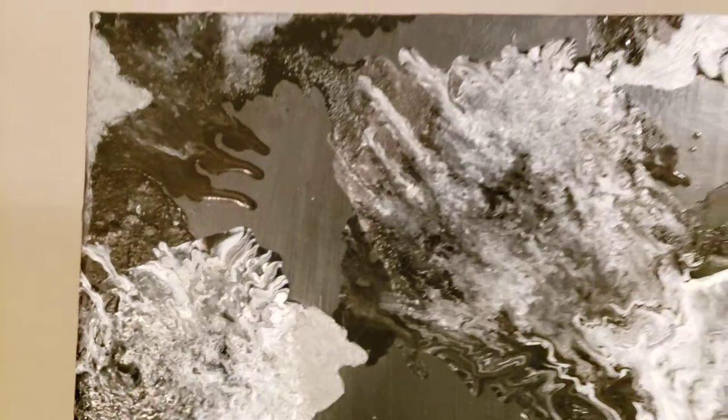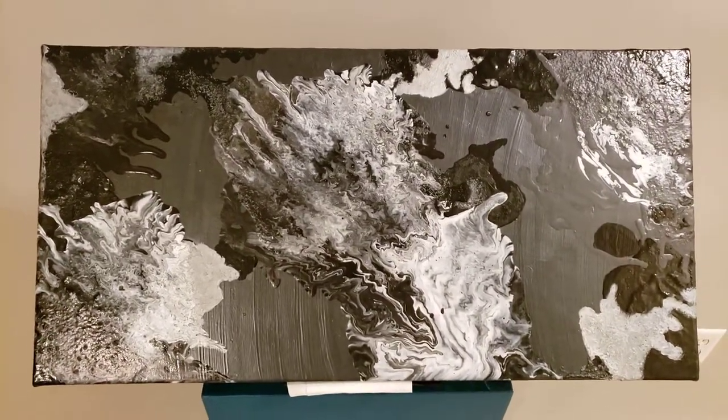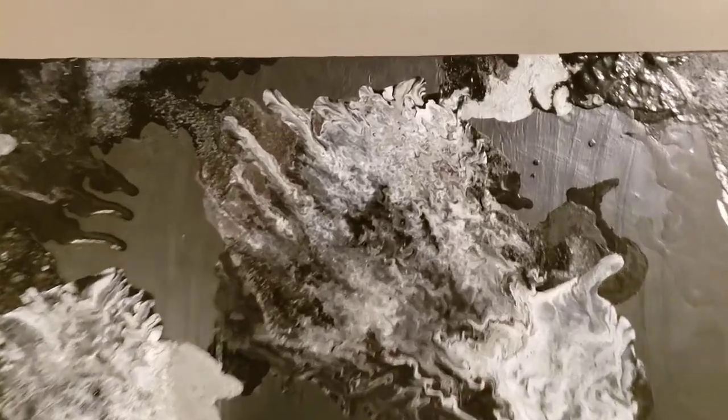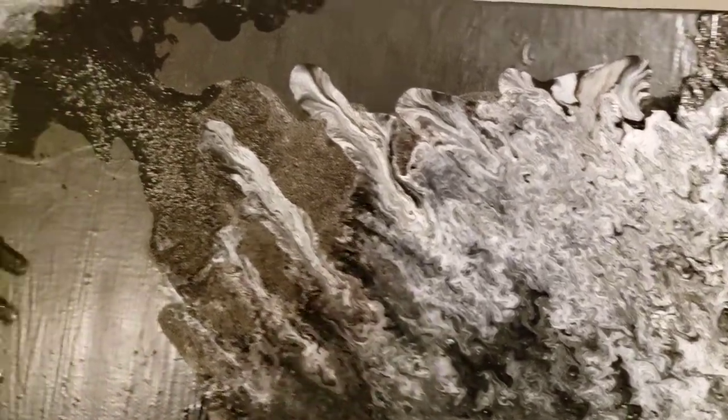Basically, I just wanted something different. I did this — it reminded me of a map for some reason. You see the little... see the overlapping.